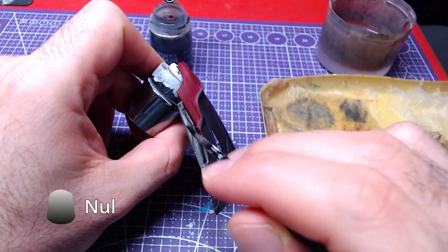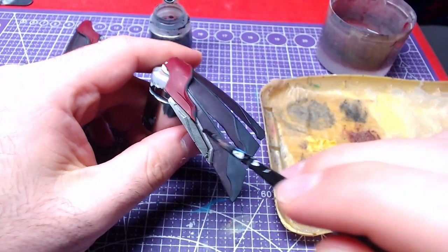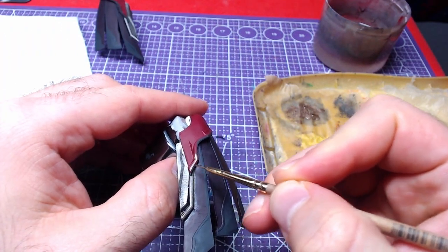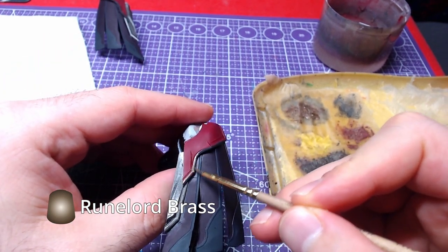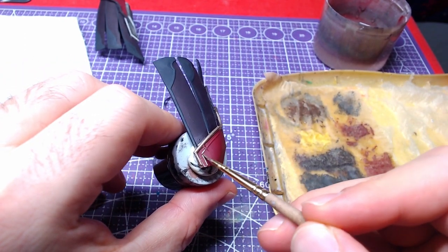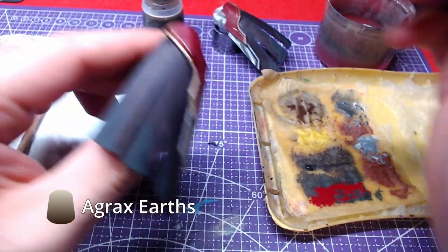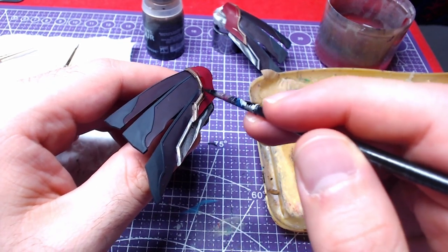We will shade the armor once again with Nuln Oil. Going back to the top of the part using Runelord Brass, we will paint the details that exist. After waiting a bit for the brass to dry, we will shade it with Agrox Earth Shade. Don't be afraid of shading the red close to the details.